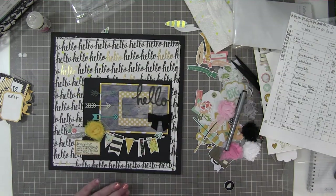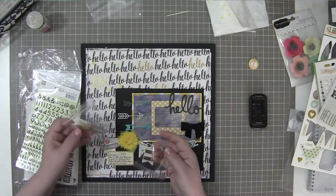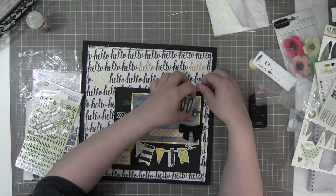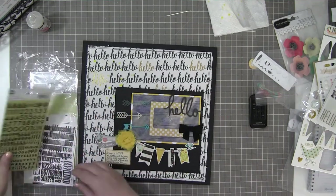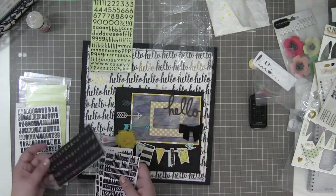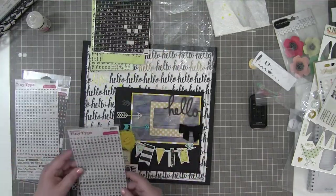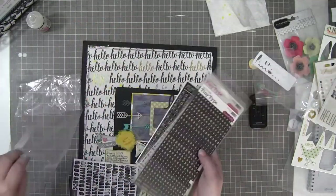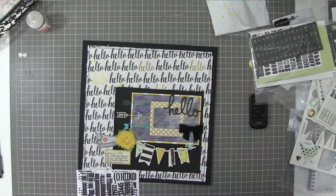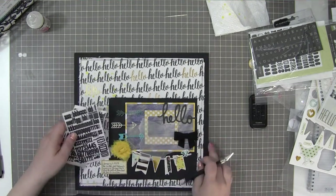Okay guys, I completely lied — this layout was not done. I decided it needed something more. So I'm pulling out all of the die cuts, and I'm going to add a title. I'm looking through all of my small black letter stickers because I'm going to add 'Critter Tracks' as a subtitle to this layout.